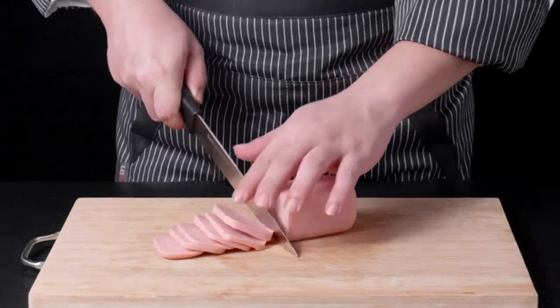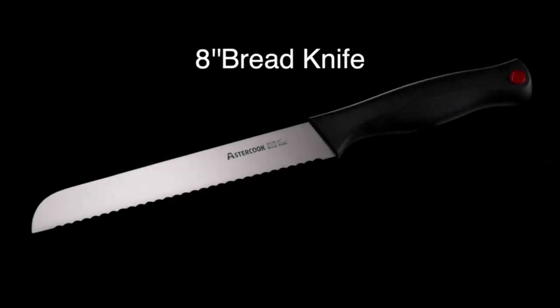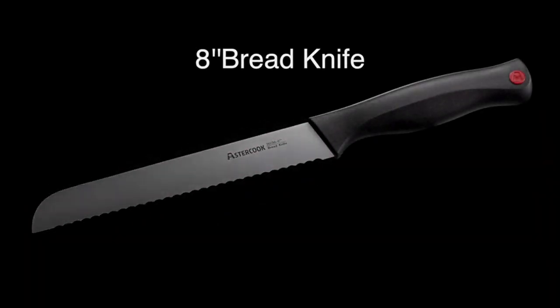Overall, I highly recommend the Astercook Knife Set with Built-in Sharpener Block to anyone looking for a high-quality and convenient set of knives for their kitchen.